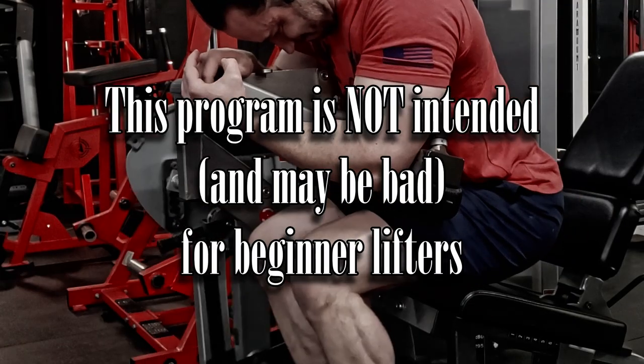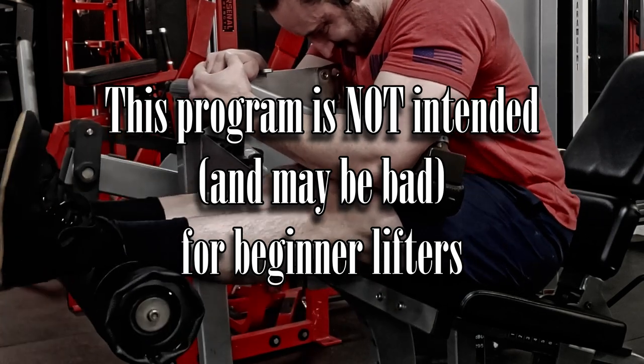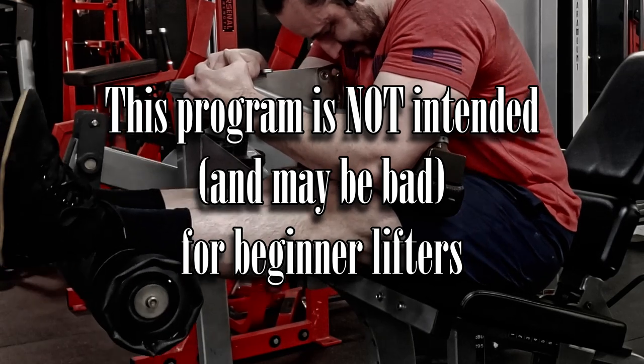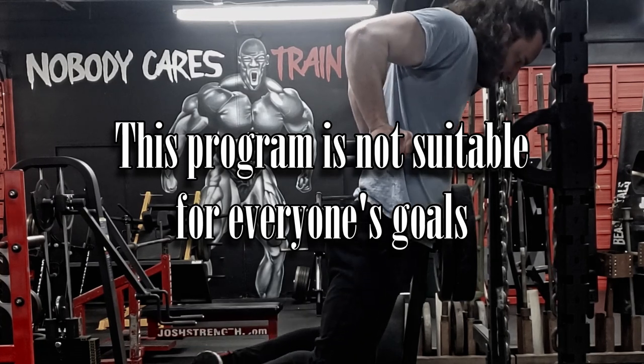This program is not periodized to be part of a strength training program — it is just pure bodybuilding, pure hypertrophy. It's not intended to improve your one-rep max or performance in that setting. This program is also not intended for beginners — it could potentially be detrimental, as it's throwing too much too soon. Beginners need something more general and with less overall work.